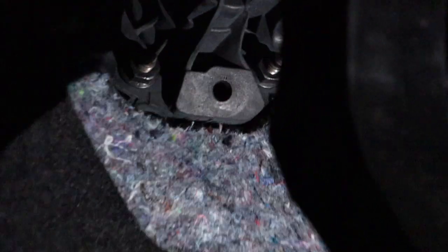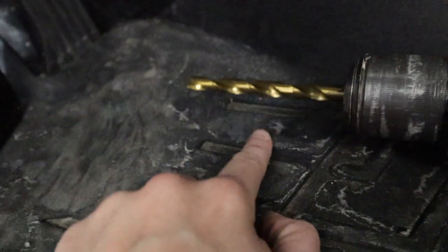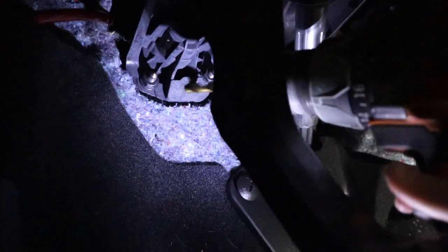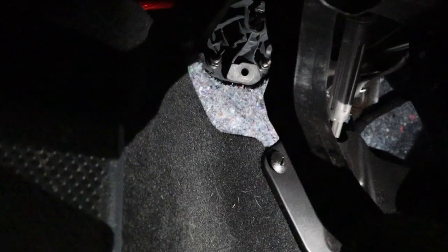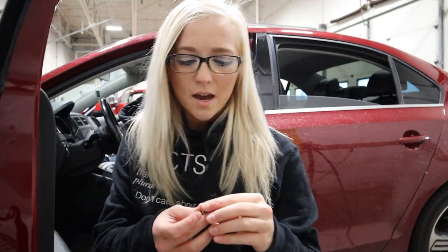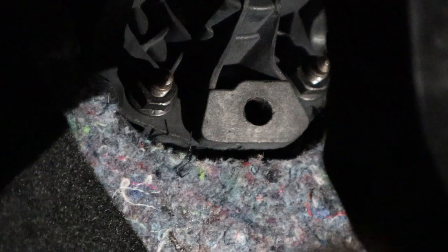Alright, so I've got the stock insert out. As you can see, this new one obviously isn't going to fit there, so we're going to drill out a bigger hole. I'm using a nine millimeter drill bit. You have to get behind the clutch pedal here, which is kind of a pain in the ass — especially holding a camera at the same time. Okay, that part's complete. We now have a decent size hole to stick it in.